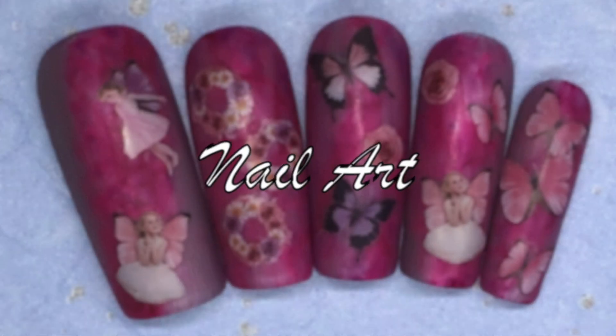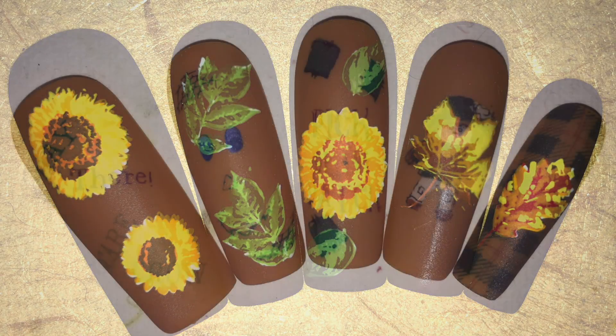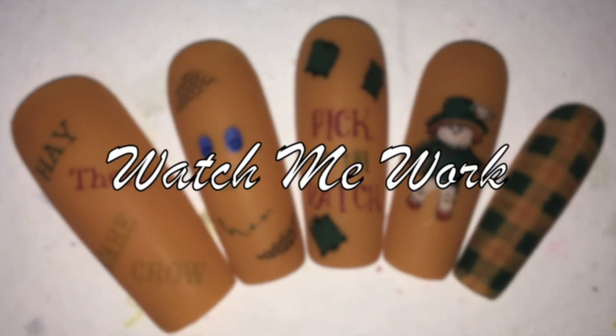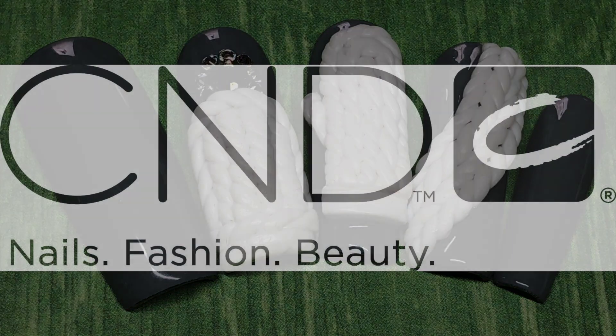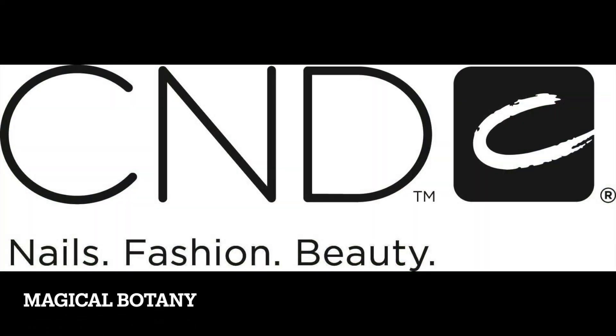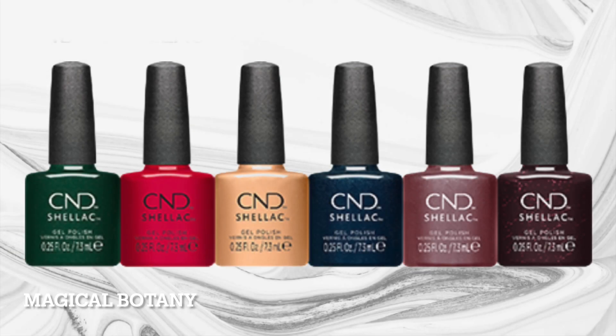Hello all of my lovelies, it's Melissa, welcome back to another video on my channel. It's been a hot minute since I posted a video, so today we are going to be swatching the CND Shellac Winter 2023 Magical Botany Collection.